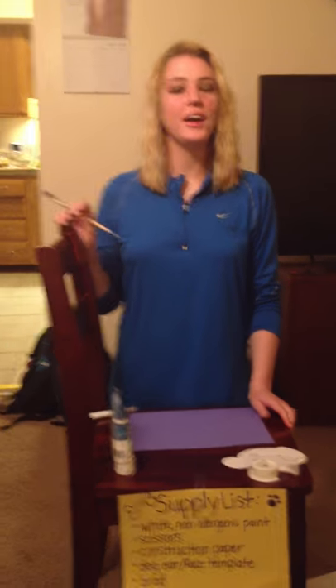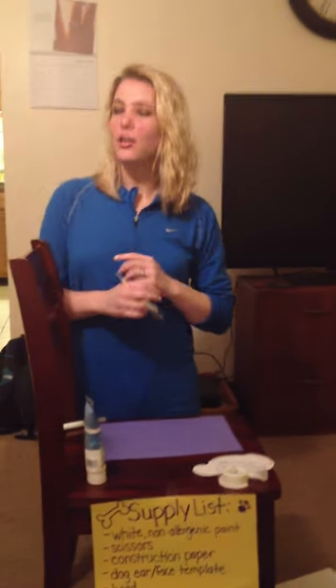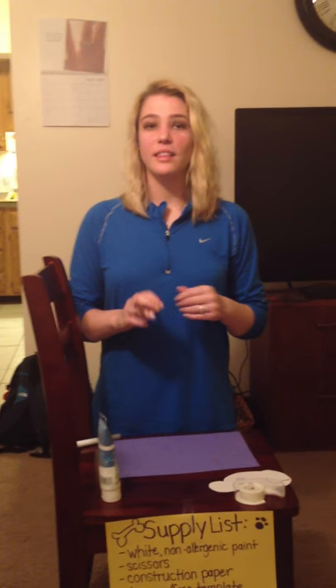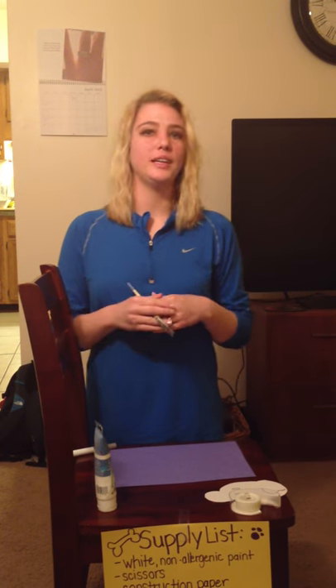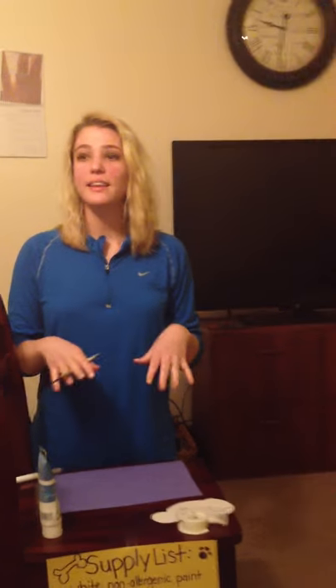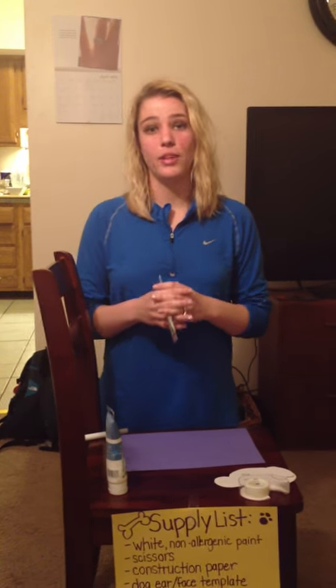Hello everyone, today we are going to make a Dalmatian dog craft out of a hand print. This would be great for people of all ages who would like to do some type of craft — maybe if you're a teacher wanting to do a dog lesson, this would be a great way to integrate that. Kids especially would enjoy it because they like to paint their hand, and they always love anything involving dogs.